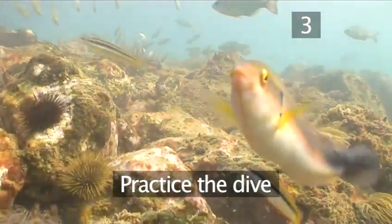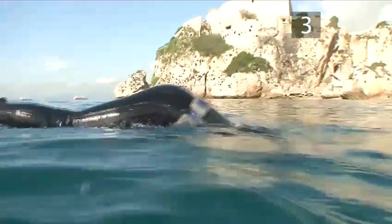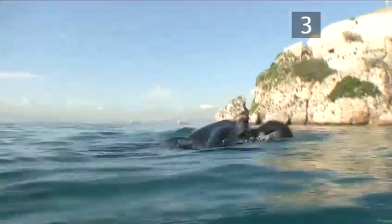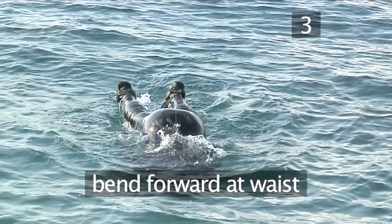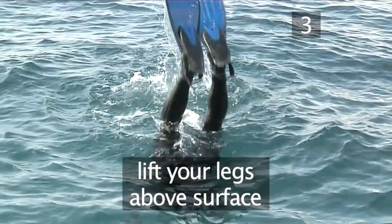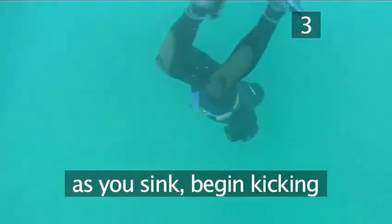Step 3. Practice the dive. The pike dive is a head-first surface dive that gets you underwater and heading downwards with the least amount of effort. Float in the face-down position. Bend forward at the waist and thrust your head straight down. At the same time, lift your legs above the surface as if you were doing a handstand. As soon as your fins submerge, start to kick.